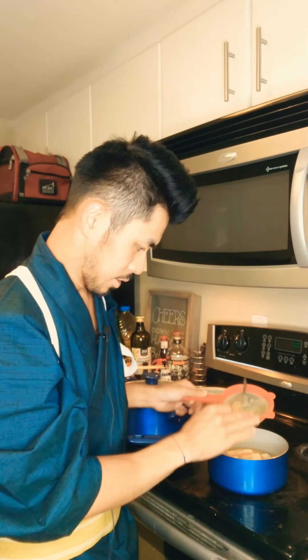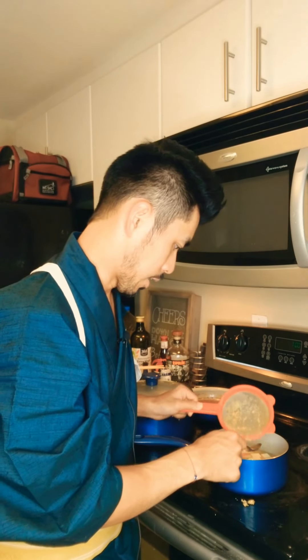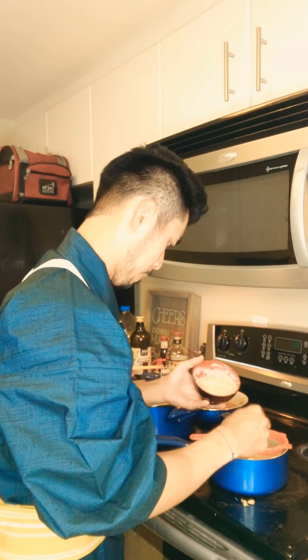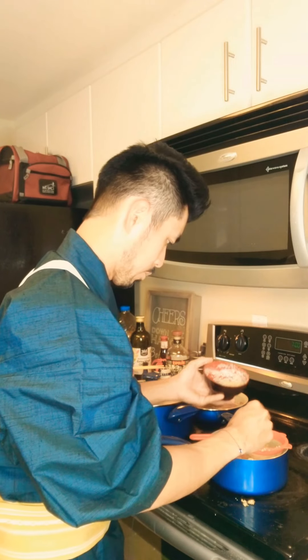If you're just making regular miso soup, this is basically the last step — once you're done you just put it in a bowl and eat it. But for me I'm going to add the sake kasu into my miso. Here's the sake kasu I already melted in a separate bowl — I'm going to put a lot in.